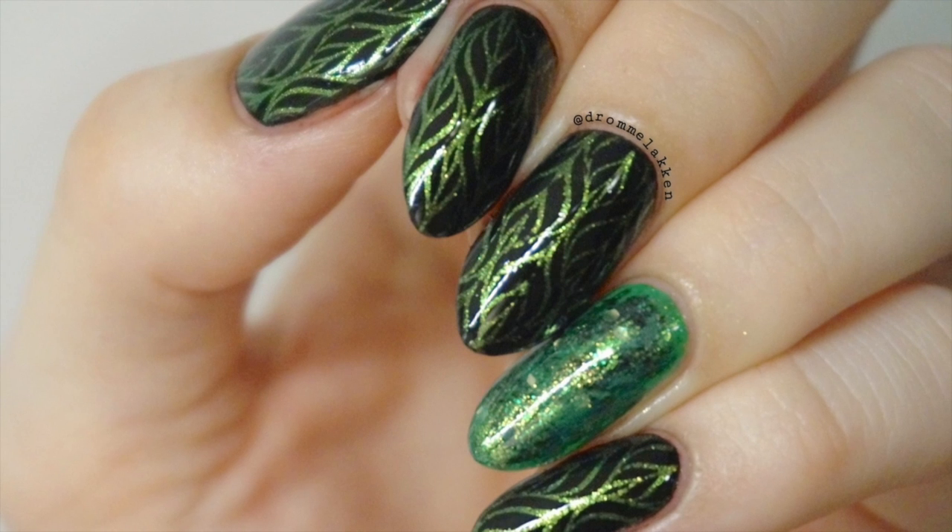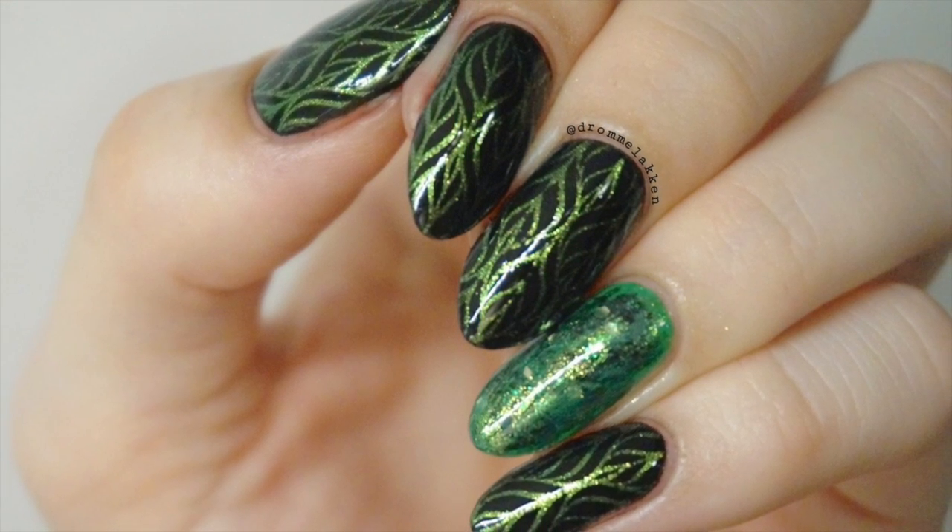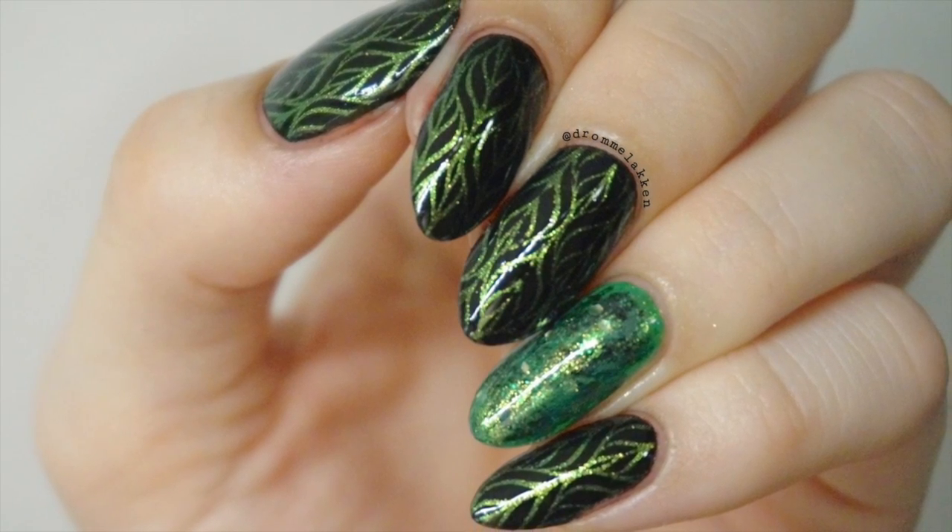Hello! Today I'm showing you how to create this forest inspired mani using this gorgeous stamping polish from Bone Pretty Store and a simple dry brush technique.